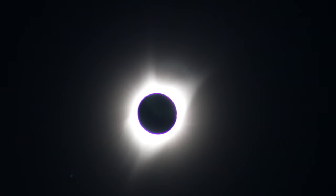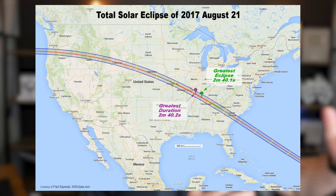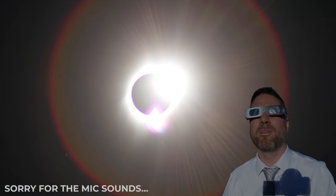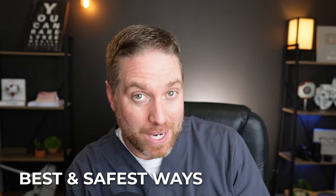I actually saw some patients that hurt their eyes from observing the 2017 solar eclipse. I was lucky enough to have lived right in the pathway of totality. I saw the moment of totality pretty much just stepping out into my backyard, and all those people that hurt their eyes all made similar mistakes. For this video, if you want to observe this year's solar eclipse happening on April 8th, I'm going to go over exactly the best and safest ways to observe it and what mistakes they made.